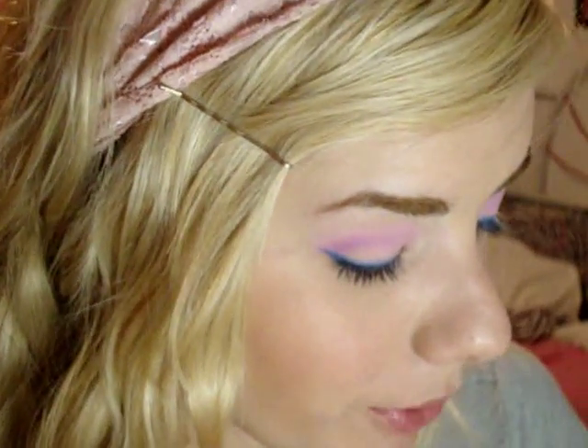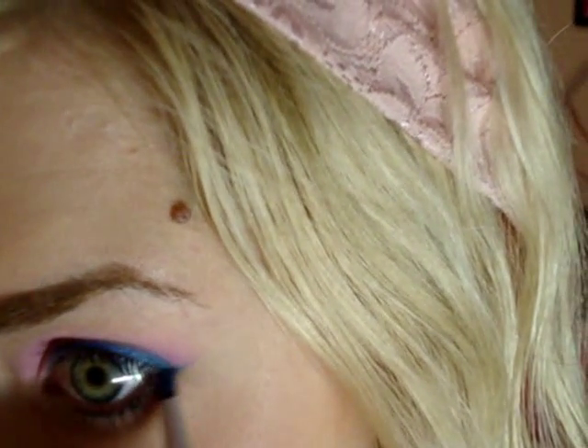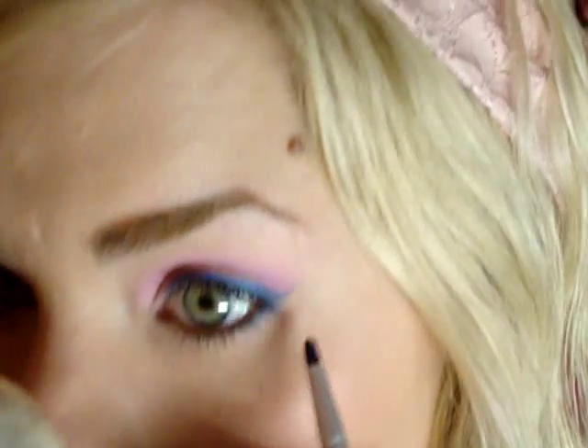I'm going to take the same blue that I used a little bit earlier and apply it right underneath my eye, and connect it with the top wing.